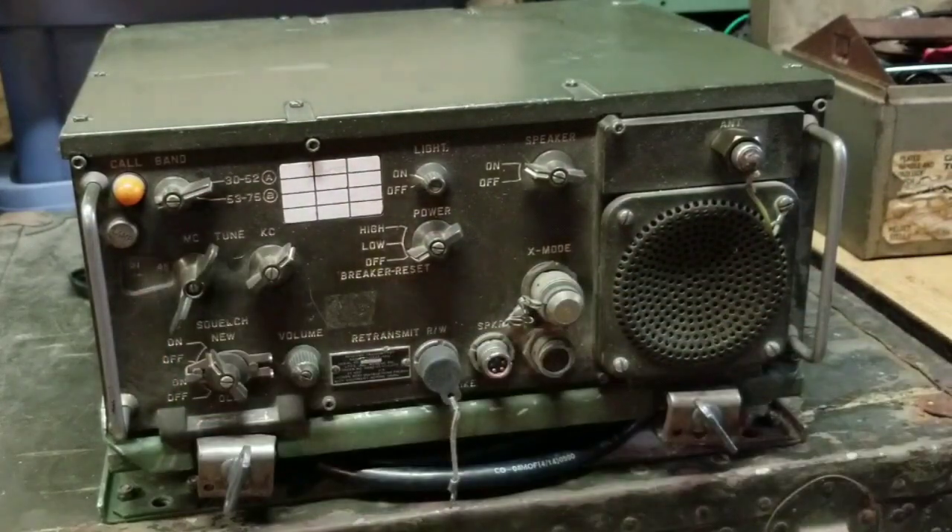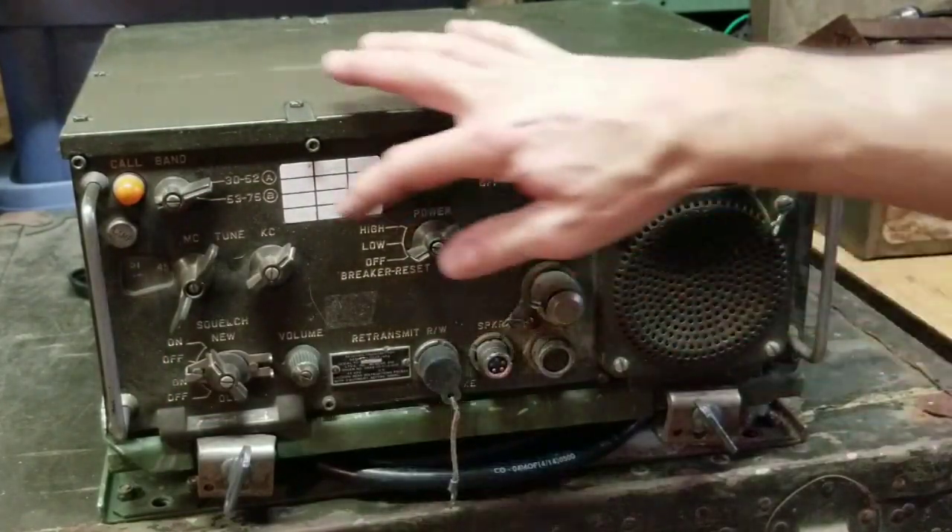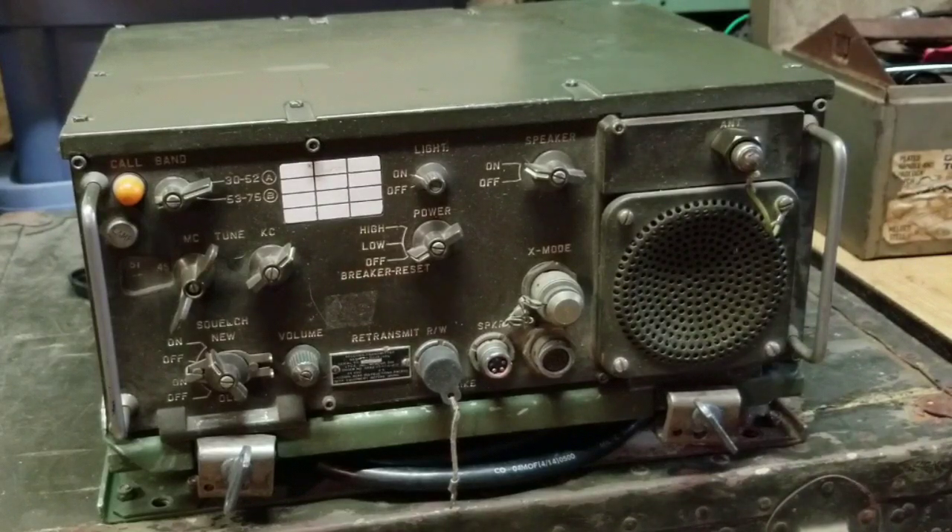It's manually tuned and you can tune up to 920 different channels. It's compatible with the Prick 77 or Prick 25 and other radios of the Vietnam era and later.